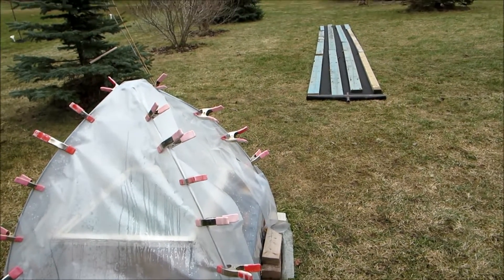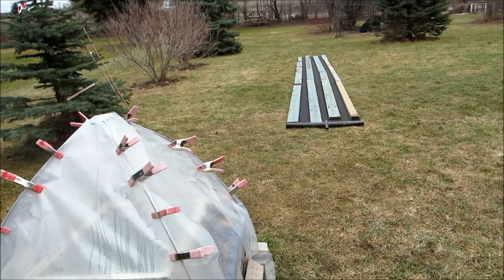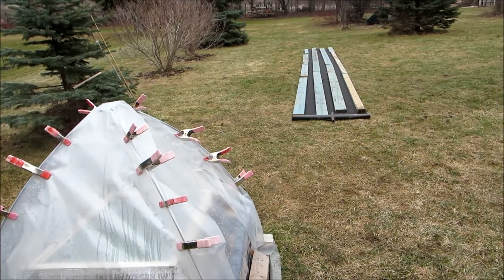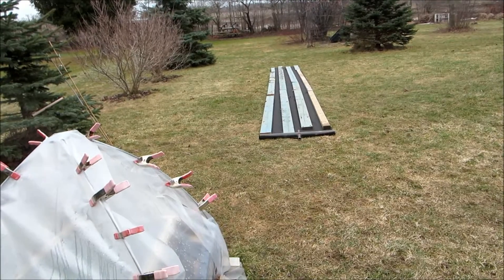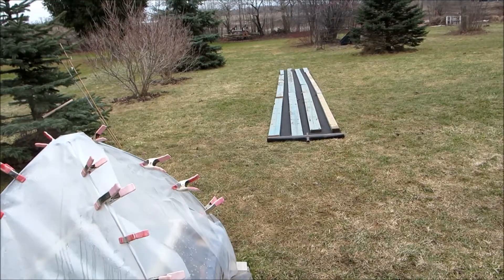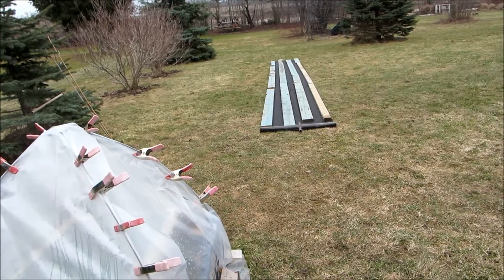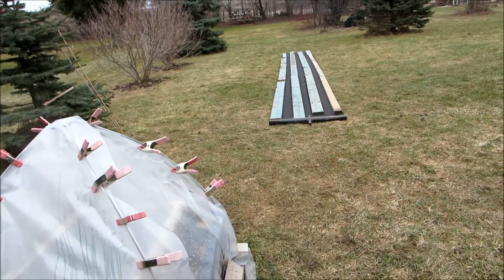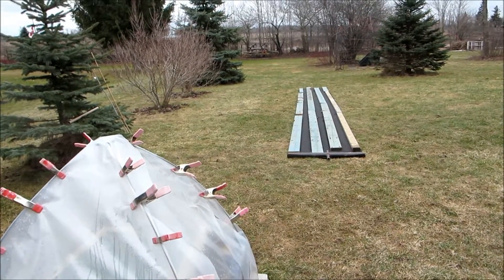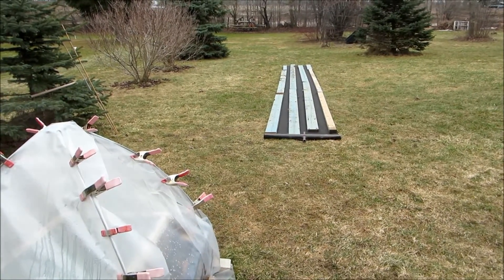Hi there, this is just a quick video. I got my landscape fabric down — this is Saturday the 25th. It's gonna get really windy again in a minute and it was very difficult putting that down, but I had enough wood to lay on it. That's where I'm planning on putting my squash and possibly some rhubarb on this end.